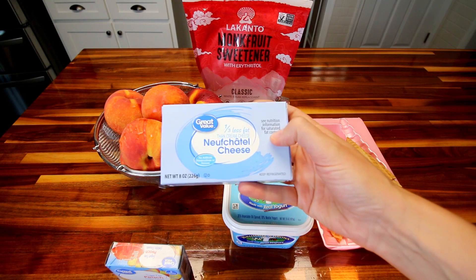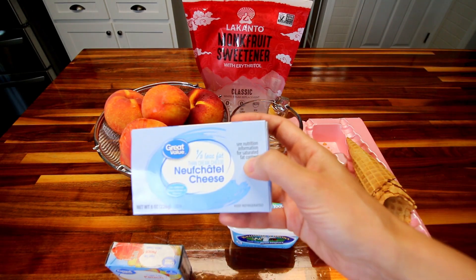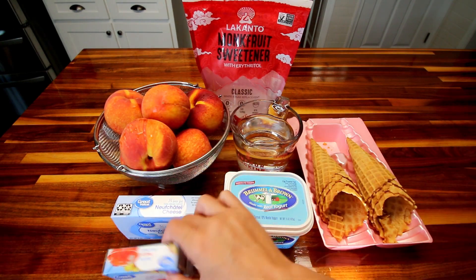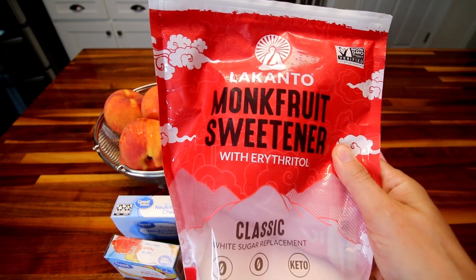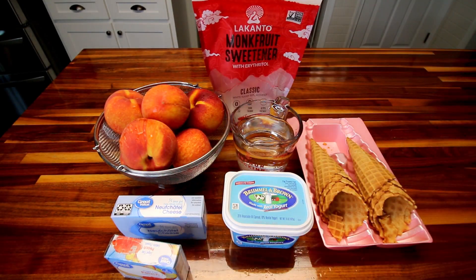Next up, I've got some third less fat cream cheese. You want this softened to room temperature. I've had this sitting out for probably about 45 minutes to an hour. Then I've got some sugar-free peach gelatin dessert — this is 0.3 ounces. For my sweetener, I'm going to be using some Lakanto monk fruit sweetener, Classic. I'm going to be using a half cup in the filling.